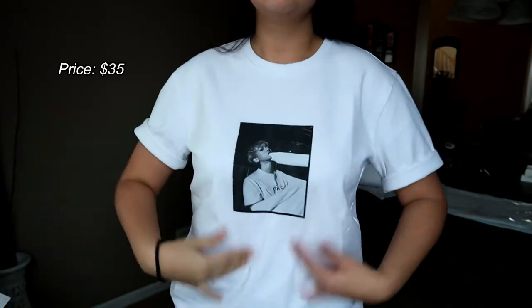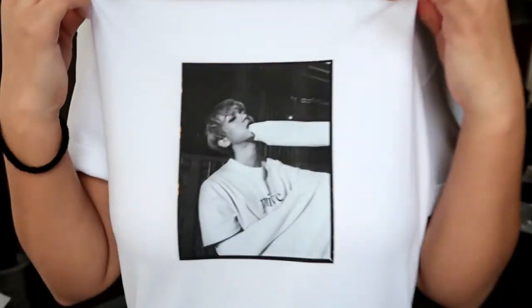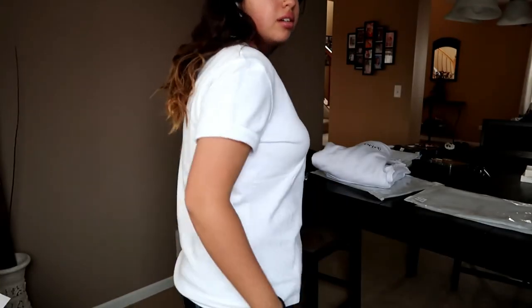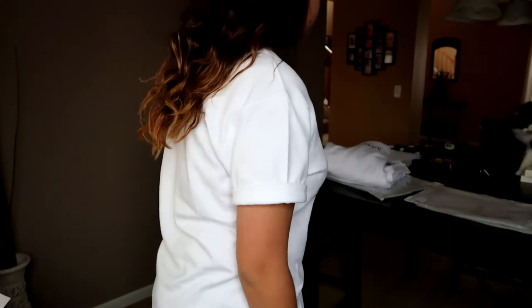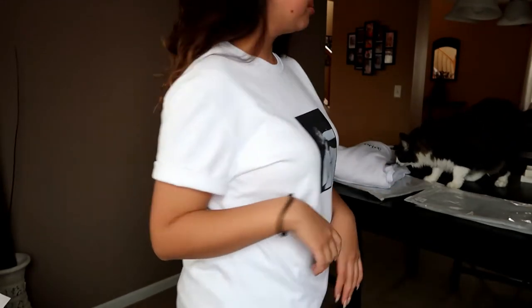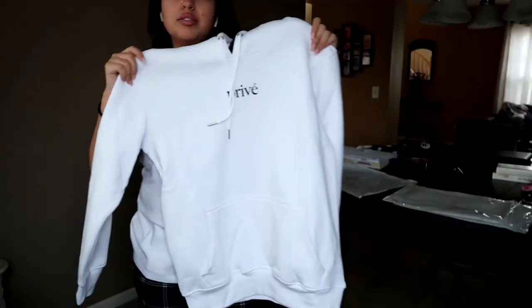The next thing is the white selka tee. I rolled the sleeves up because once again the sleeves were kind of long and an awkward length. The picture on it feels like it's actually in the shirt instead of on top of the shirt. It says it's 100% cotton and it's super soft — it feels thick, but not the kind of thick where it would make you sweat. Looking at it now, it's also not see-through, which I really like because it's a white shirt. And this is honestly like the perfect fit.